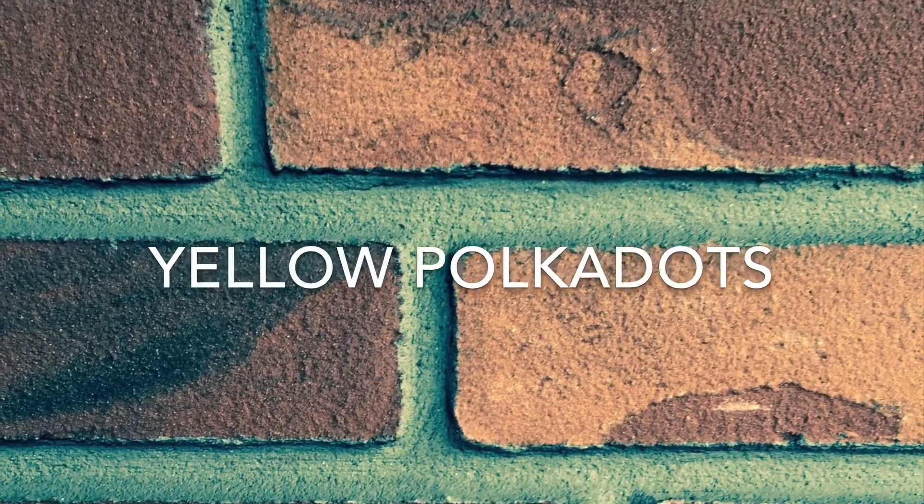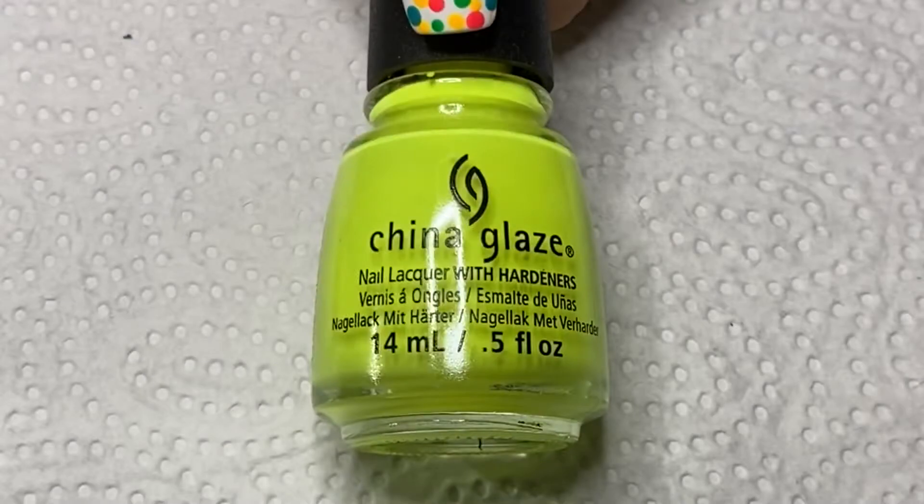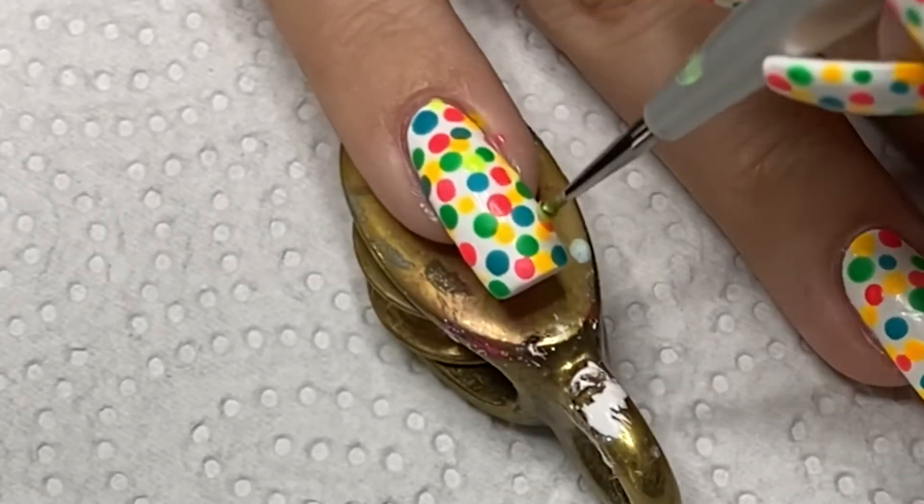And for my yellow polka dots, I'm using Yellow Polka Dot Bikini from China Glaze. I think the name is quite fitting for this Dotty Cure.